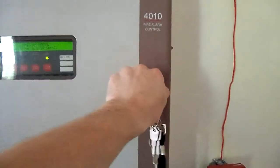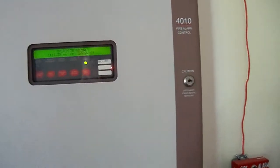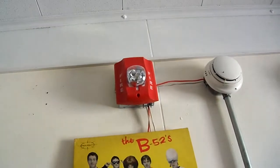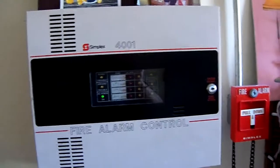Okay, that was a quick test of the 4010, and I guess while I have the camera going I might as well do a quick test of the 4001 considering we haven't filmed the test of it in a while. I have a Spectre Alert remote strobe up there and the system is going to be set on continuous, so it's just going to be the strobe going — so here we go.